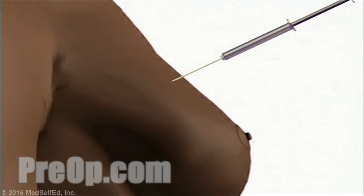This will sting a bit, but your breast will quickly begin to feel numb. Usually, the surgeon will inject more than one spot in order to make sure that the entire area is thoroughly numb.